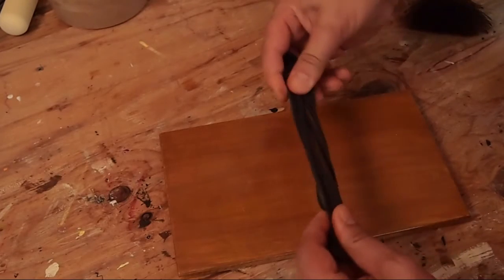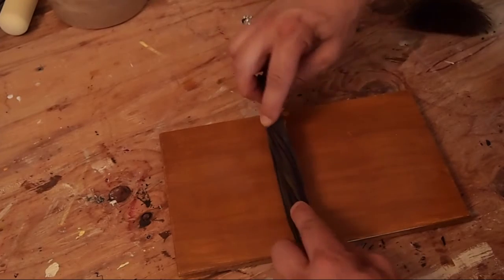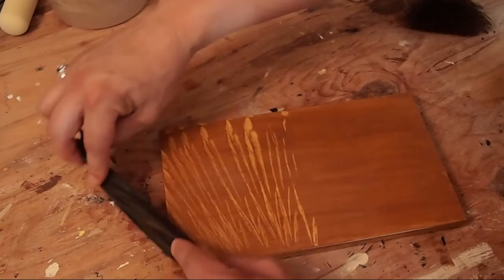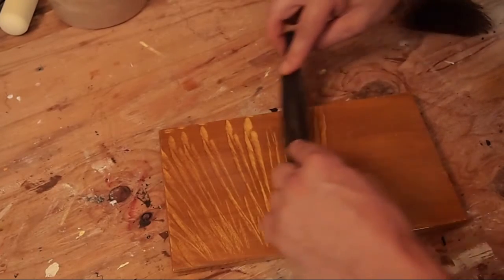And now with my dampened rag I'm going to go ahead and twist that. The idea was to create a kind of radiating figure pattern out from the front edge of the box.